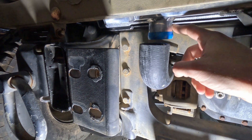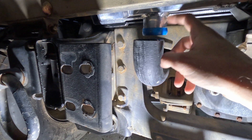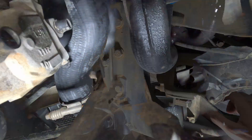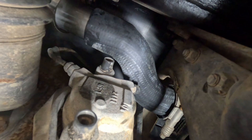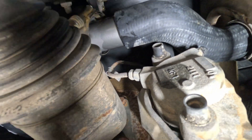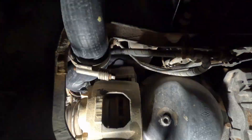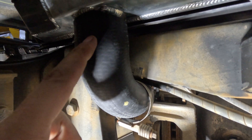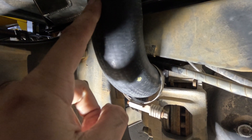To get the radiator hose to connect to the radiator outlet I need to work the hose back at least another inch and a half. The hose has a bend in it so it can't go back that far, but I was able to work it enough to get the lower hose onto the radiator output.